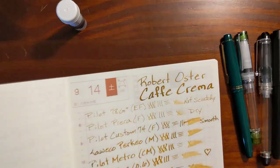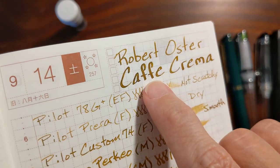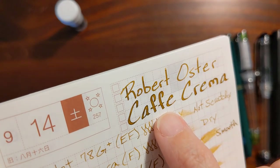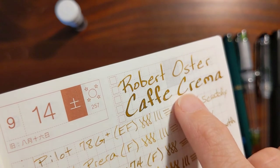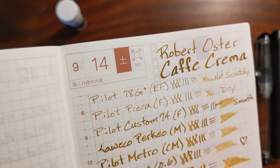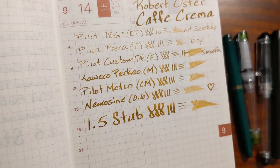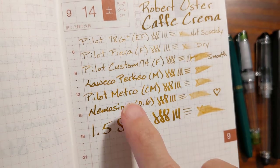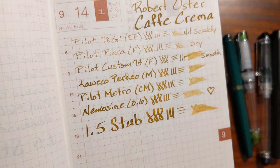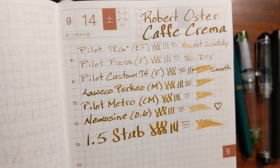On my Tomoe River paper, up here I used that 1.5 stub. You can maybe see that same effect, and there might be a little bit of gold sheen — just the tiniest amount — on those wetter nibs. So it looks like on good quality paper, the broader wetter nibs are the way to go, and on poor quality paper, the finer drier nibs are the way to go.